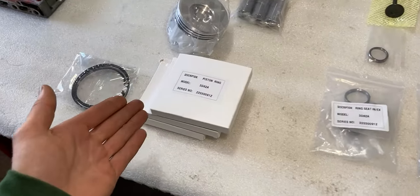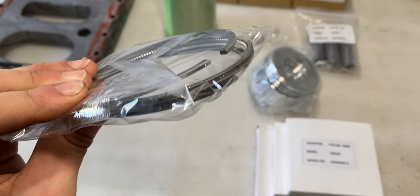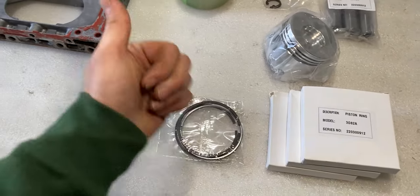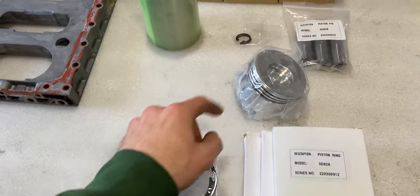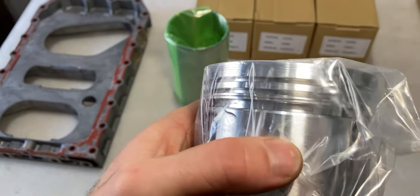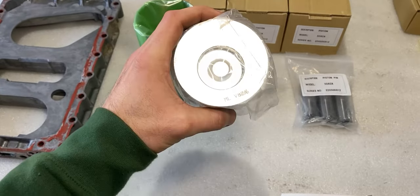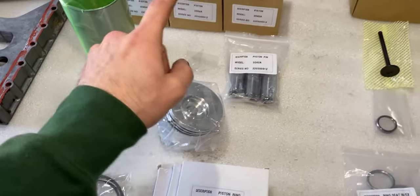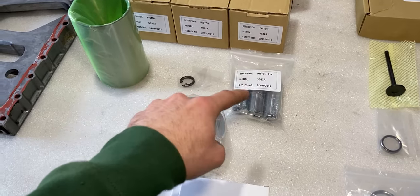Further down to the left there are also three sets of piston rings. Each piston ring set comes with three rings — one oil ring and two compression rings — and these will be inserted into this piston. This piston has exactly three grooves, and it looks identical to my old one.